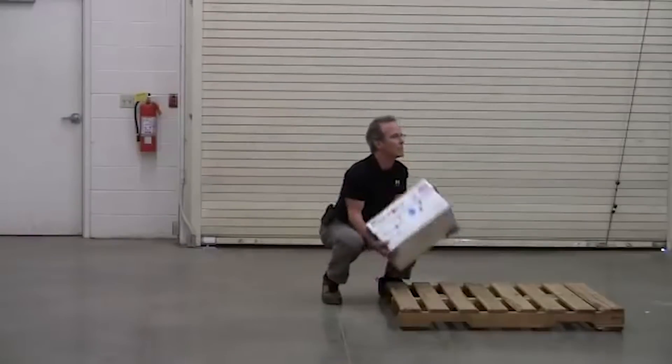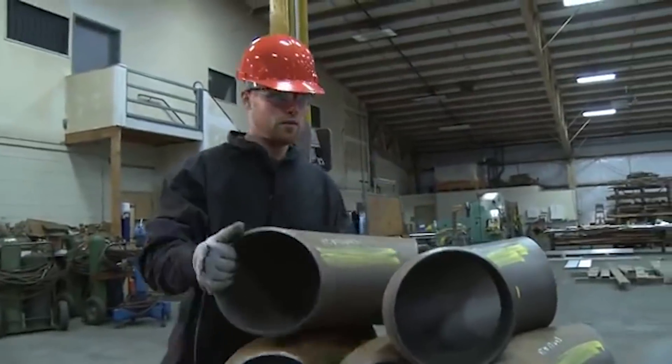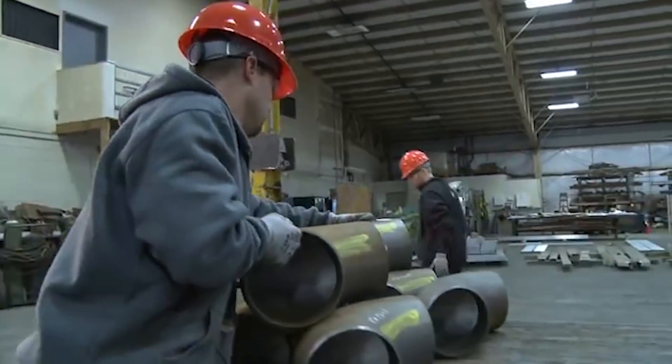There are 24 discs between vertebrae in the spine that could be injured by an improper lift. More than likely, the injury resulted from a lot of lifts over time — and that last lift was just the straw that broke the camel's back.